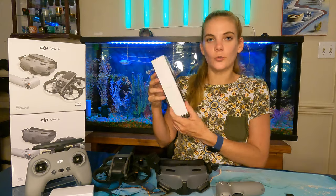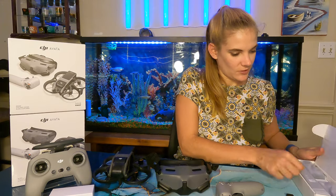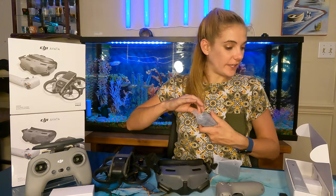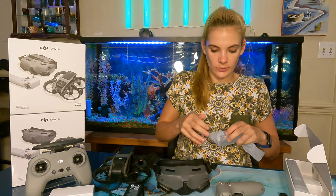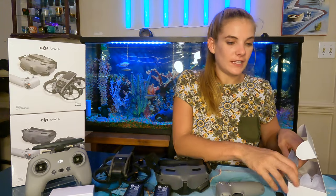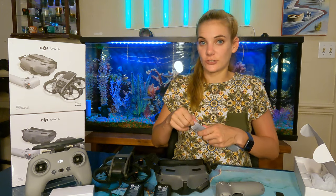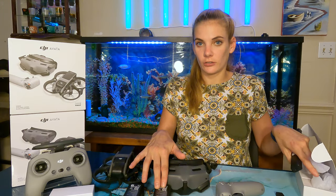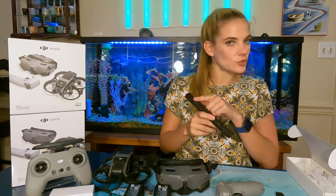Now I'm going to open up the Fly More Kit. In here we just have two extra batteries and a charging station. I believe that's all that comes in this Fly More Kit — unfortunately no bag, case, extra propellers, or anything like that. That was a little disappointing. The Fly More Kit with the Mini 3 Pro came with a good bit of stuff, and this one was almost $280 to $275. Pretty expensive. The batteries are each about $130, and you also get this charger that can charge four batteries sequentially — it doesn't charge them all at once.